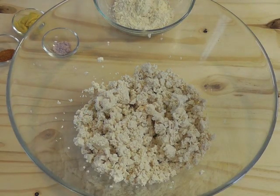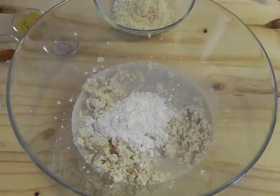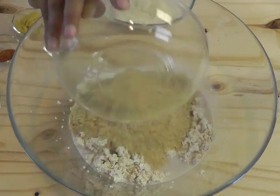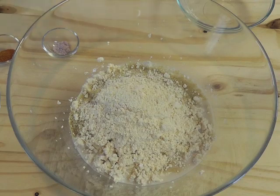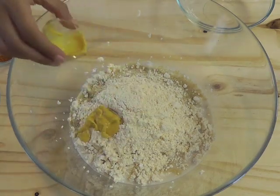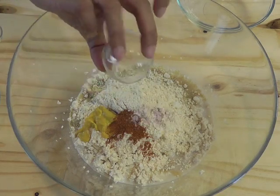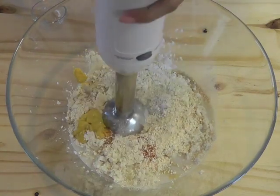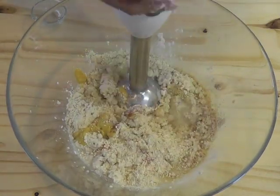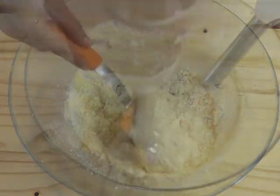Add a tiny pinch of black salt, which you get at the Indian store, and cayenne pepper to taste. Take a big bowl, crumble the tofu, add the milk and the rest of the ingredients, and use a hand blender to blend until it's a pourable consistency with no lumps. You can use a regular blender, but a hand blender is easier.